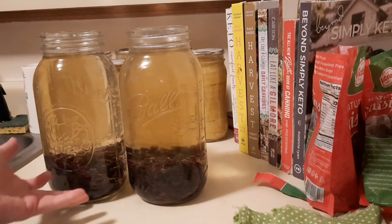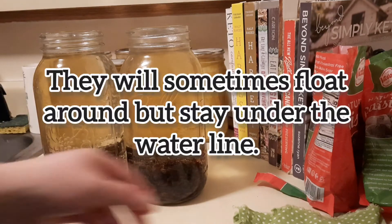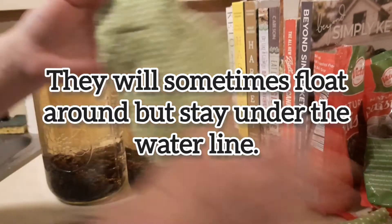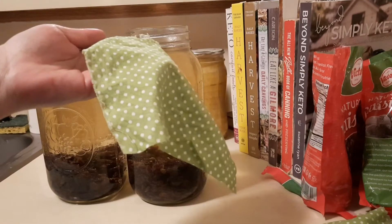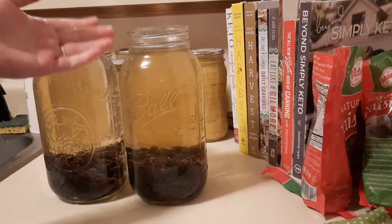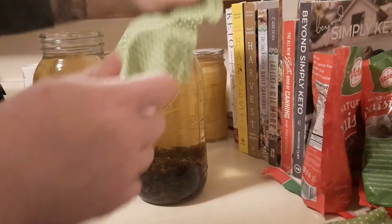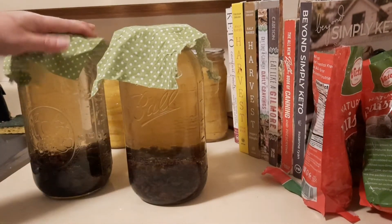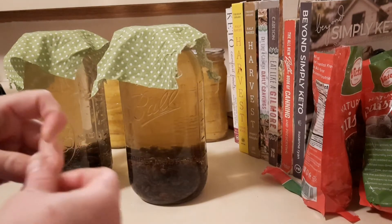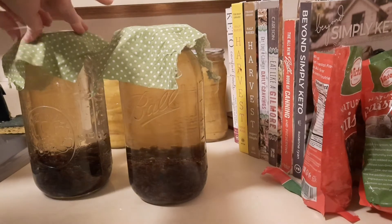You do not need a weight because all the raisins are going to stay at the bottom. Now you want some type of breathable fabric on top — whether that's actual breathable fabric, coffee filters, cheesecloth, or paper towel. You just want to make sure it's breathable and non-metallic, because this is going to be vinegar. Then just secure it.